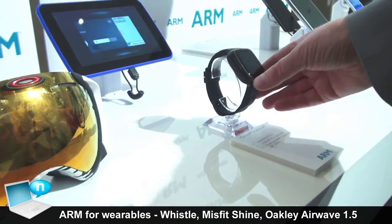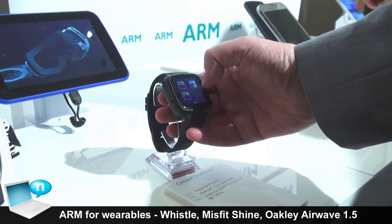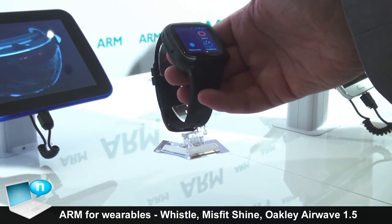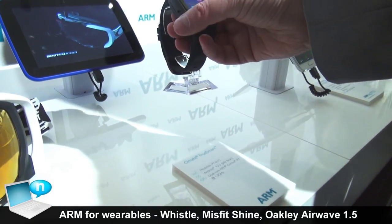This is the Ohmate TrueSmart, which you may have seen already. It runs full Android — it's basically a phone in a watch. The Cortex A7 based processor gives it really good energy efficiency and allows it to run on a small battery.